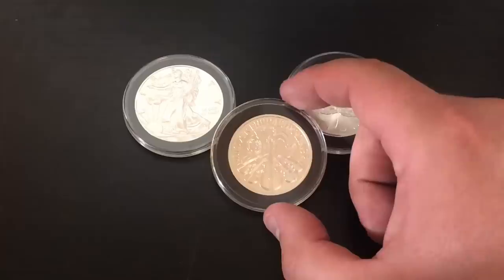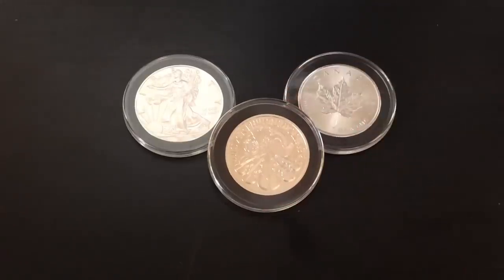They've only been out since 2008, but since they came out they've been extremely popular, especially in Europe.